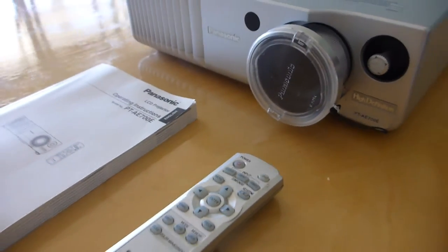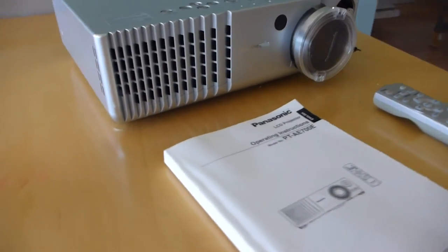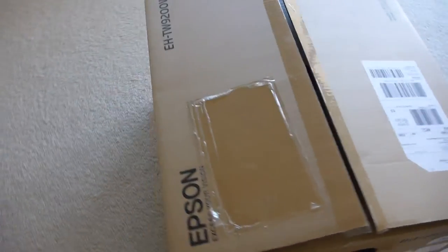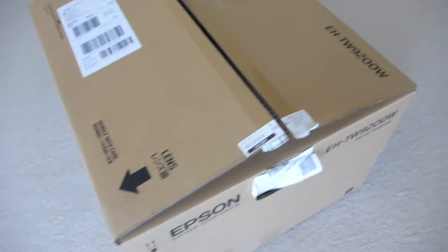So it's been replaced with the absolute mother lode of all home theatre projectors. I'm now the proud owner of an Epson EH-TW9200, but most importantly this little 'W' here, which means it's wireless. So this is a bit of an unboxing and a bit of a test.